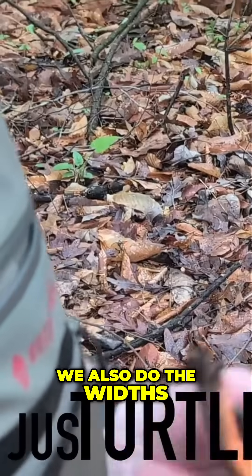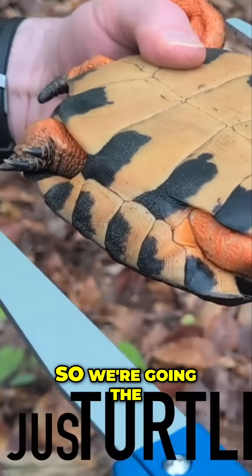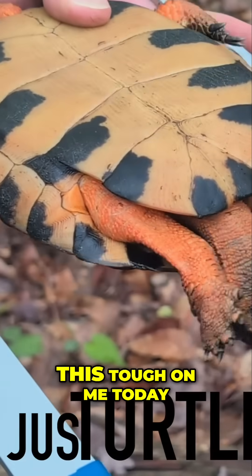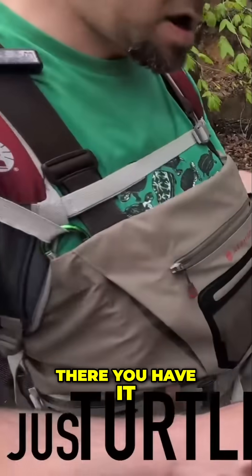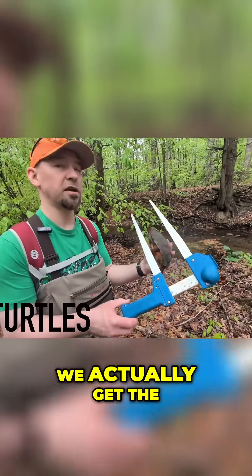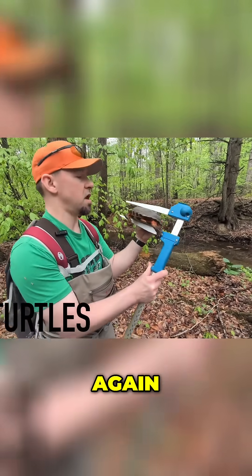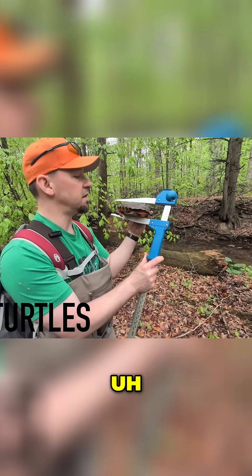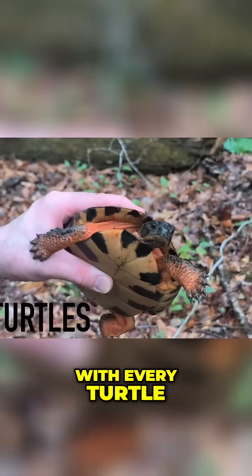We also do the widths. For carapace width, we want the full width, so we go the long way with the tines. She's really making this tough today — but there you have it: 136. Then shell height: we go sandwich style down the long end to get the legit biggest height, and that's 69. So those are the basic measurements we take with every turtle.